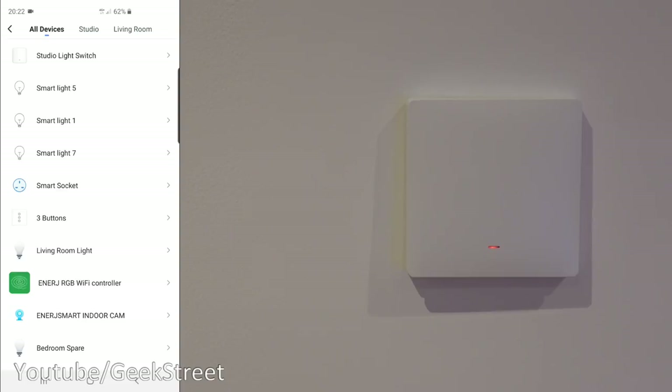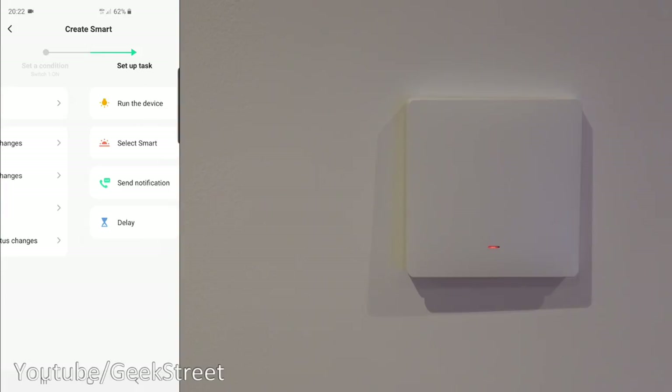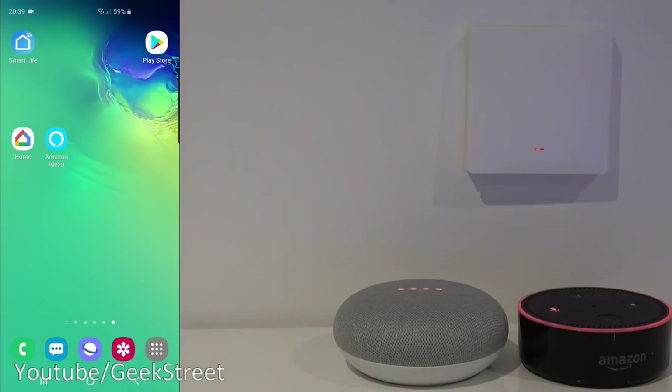Clicking on 'Smart' and then 'Automation,' clicking the plus — there's the Studio Light Switch. Clicking on it you've got countdown and switch one, so you could have certain actions happen when someone turns on a light switch. For example, as it's turned on, go to the vintage lamp and switch that on. You can set rules so that turning on one smart device triggers other smart devices — excellent functionality.